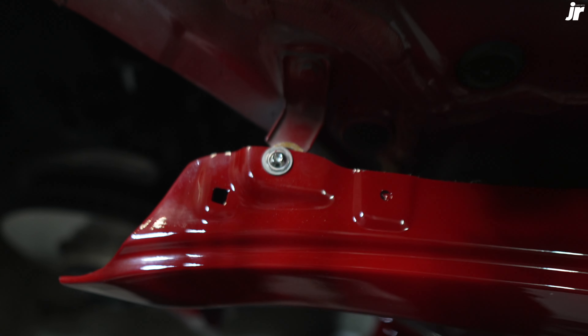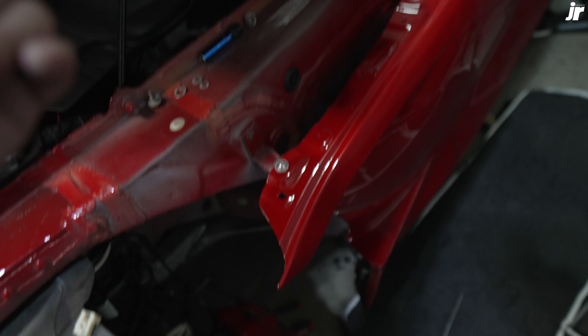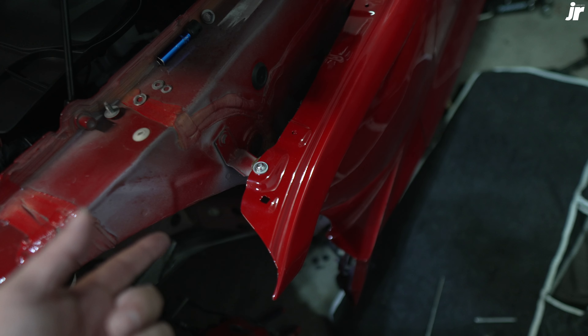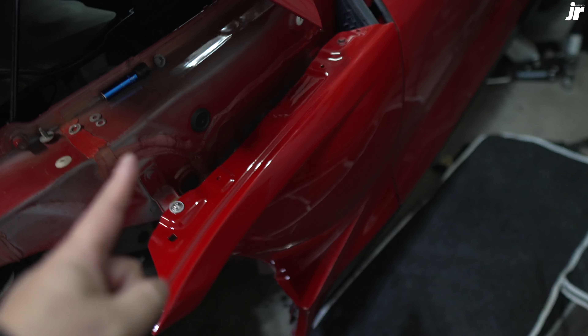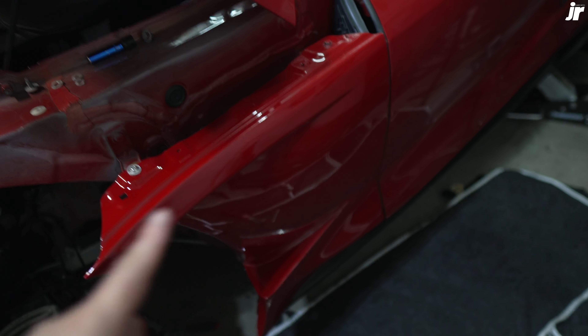I don't know if that spacer is going to work — we'll see once I close the hood. You're probably asking: should I get these ones that are a little bit cheaper, or should I get the authentic ones, which are not that much more over these replica ones? The only advantage I see with these ones is they come pre-painted, and the paint match is pretty damn good.